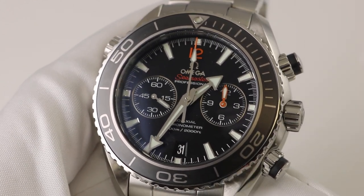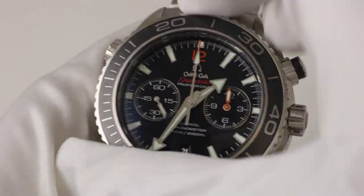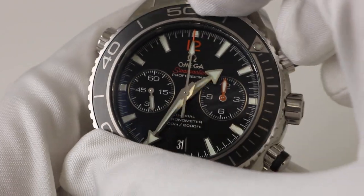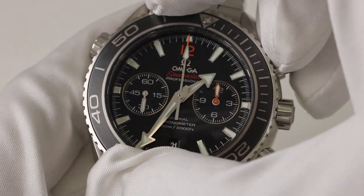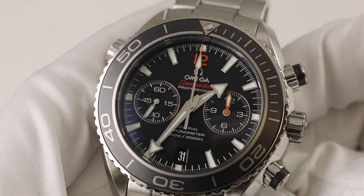Another thing I really love about this watch is the bezel is like butter. Even wearing gloves I can easily turn this bezel, and yet it would be kind of hard to inadvertently turn it while diving. It's fairly tight and at the same time not a bear to rotate.